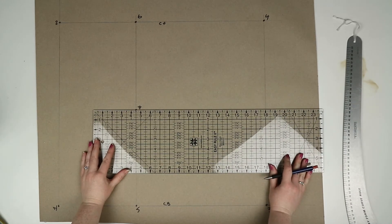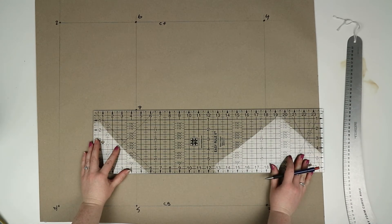From seven draw a straight line down to meet the hem, and then mark this line intersection as eight.